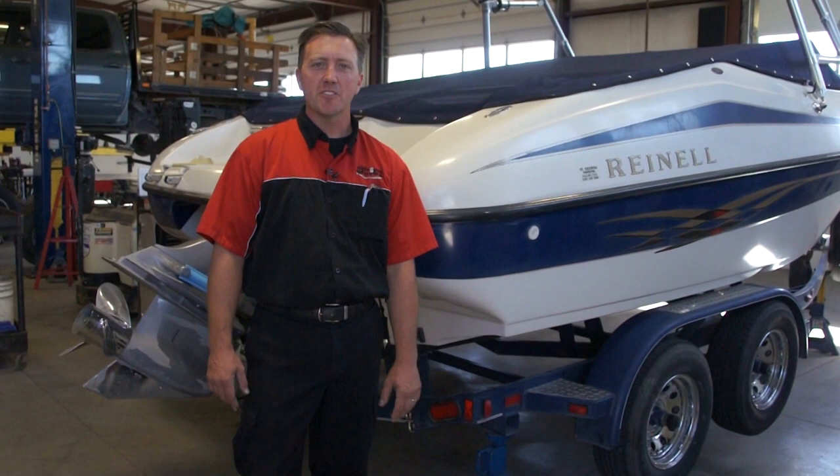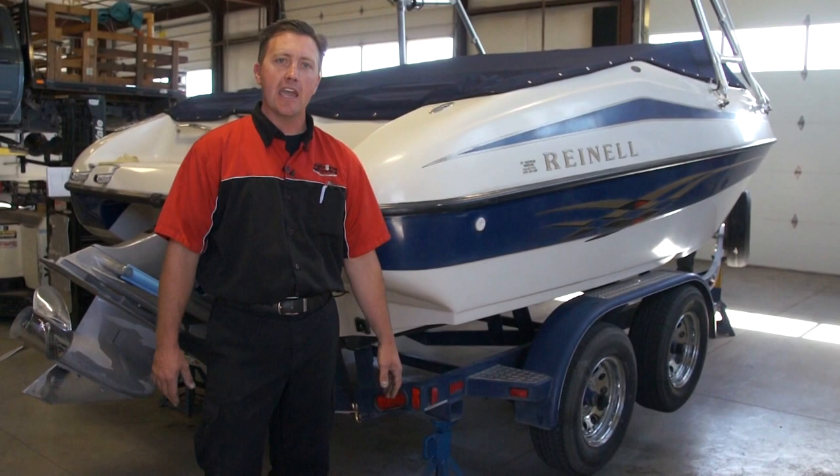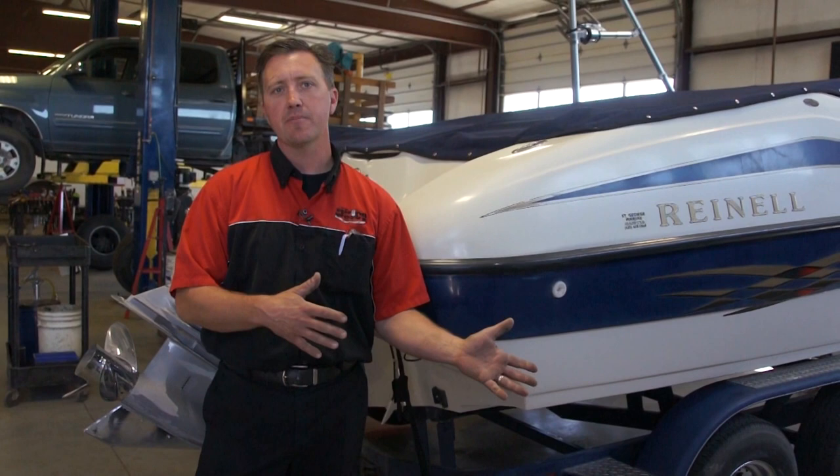Hi, Brian from The Spring Works. I know what you're thinking — we do a lot of suspension work on vehicles and cars, but we also do trailer repair. What we have going on here today is we have your standard boat tandem axle, and periodically what we like to do is recommend to people to come in and do a bearing pack, which means service your wheel bearings.